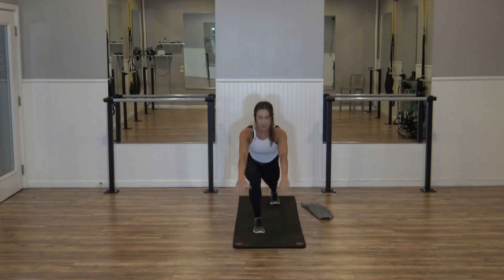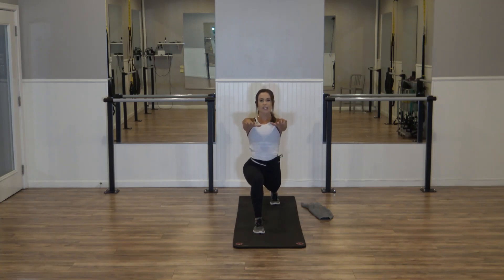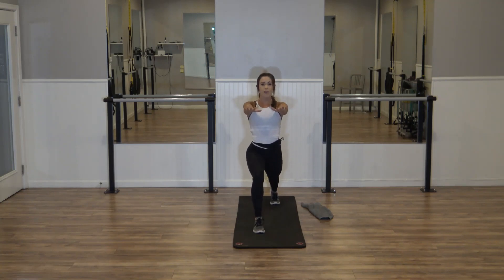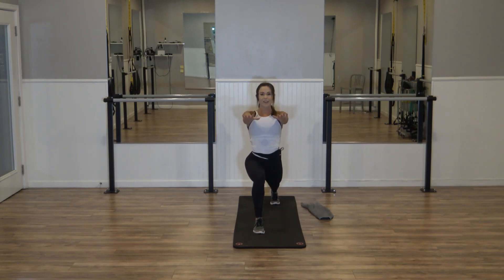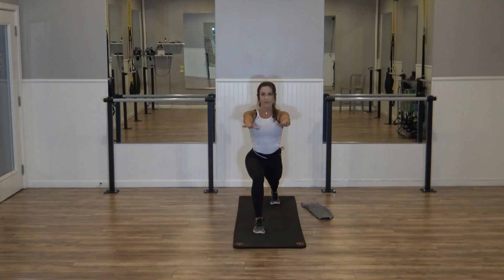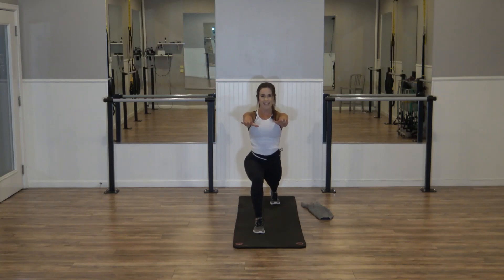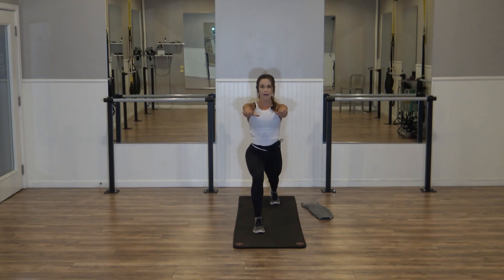Last one — down. Second set, down, eight. Six — tall back, reach, fingers all the way up, energy out of those fingertips. Tap, down — four, three, two more. Inhale, lower. Exhale, lift. Last set — down, eight. Breathe. Four more, three more, two. Hold it down.